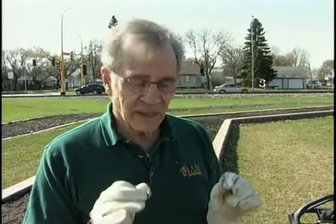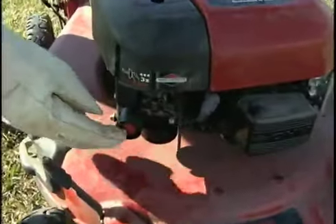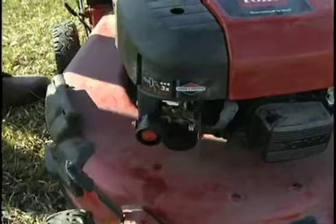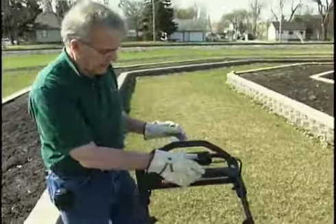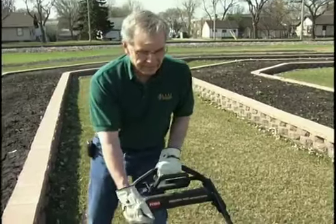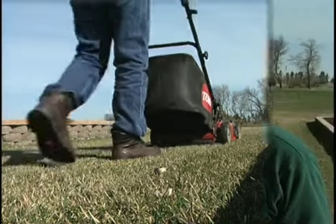You should have changed your oil last fall before putting the mower away for the winter. If you didn't, you should do it now before any mowing this spring. Most mowers today have a slightly different starting procedure — remember the old choke? Not anymore. Now they have these little primer bulbs that you push in slowly, all the way, three to four times. Most of them have a governor so you don't have to worry about speed, and a lot have battery starts, but on this one I'll give it a pull.